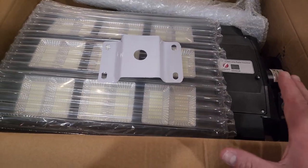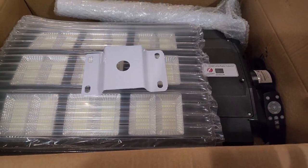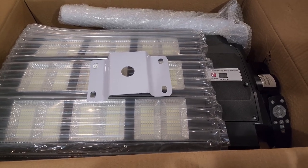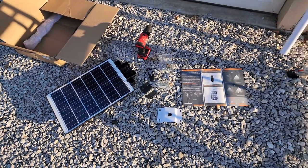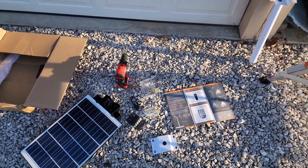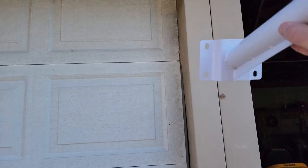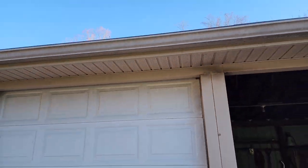I've installed one of these before, but not this big — this one is a lot bigger and will be much brighter. I'll go ahead and take this down, get it set up, and check it out tonight. If you want more details about this light and pricing, I'll put the links below. I've got everything laid out here: the solar light, instructions, extra pieces, my drill, and the mounting attachment.